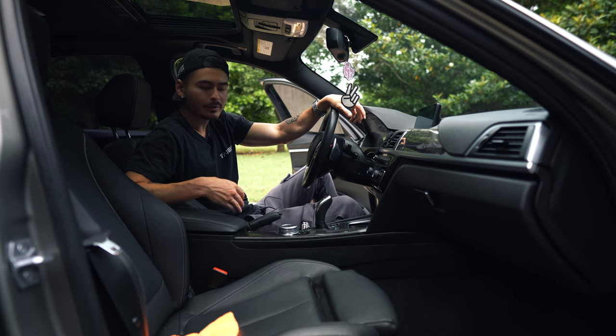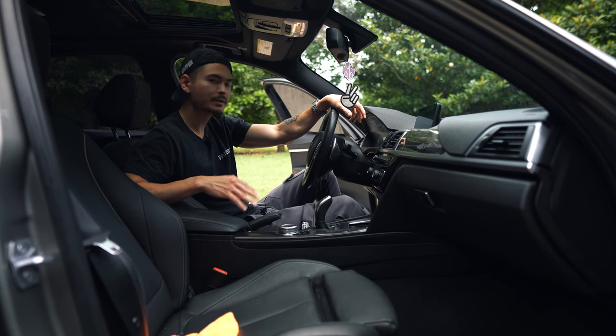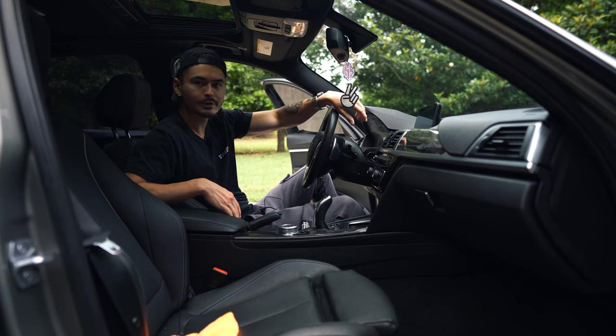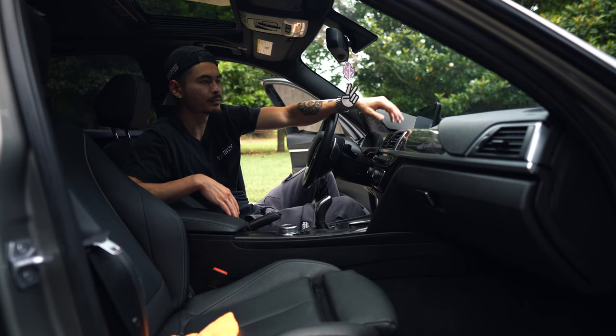The first thing we have to do is get the trim out of the car, so I'm going to give you a little walkthrough on how to do that. What's great about BMW is a lot of the trim pieces in here are basically just held in by clips, so a little bit of finesse and not too much brute force — you can actually get them out with minimal tooling.